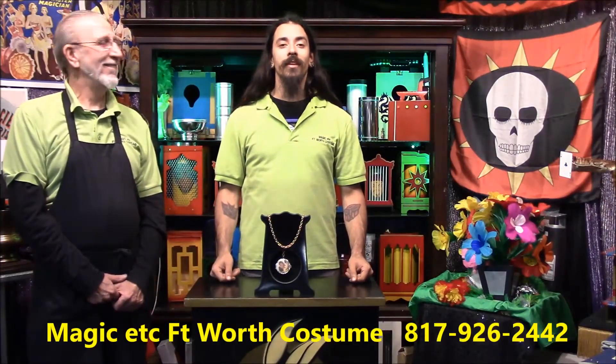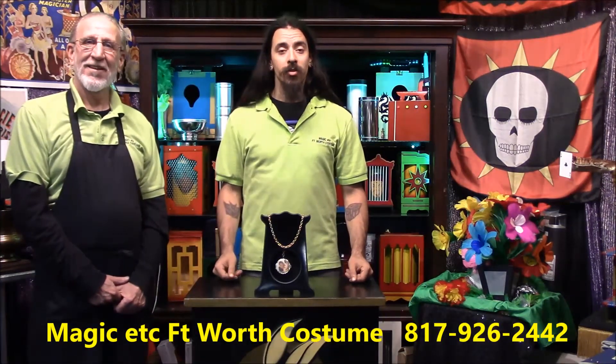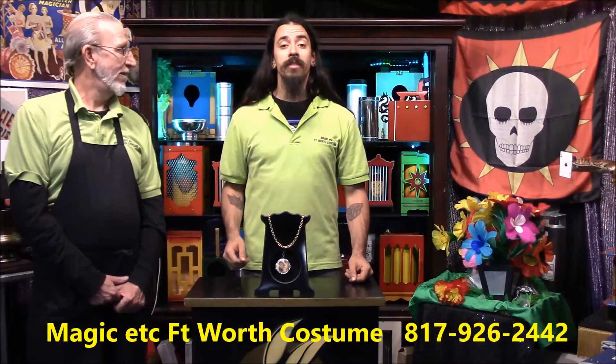Hi folks, Josh here at Magic the Center in Fort Worth. Bringing you another trick of the week. For this week's trick, invite someone to join you up on stage.